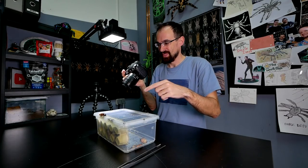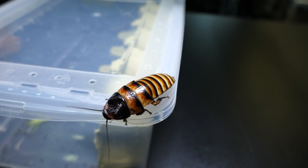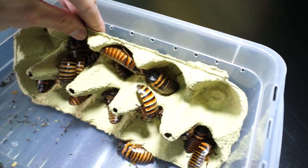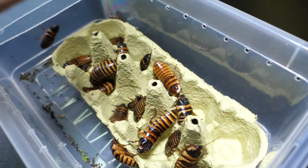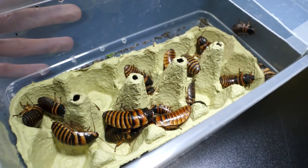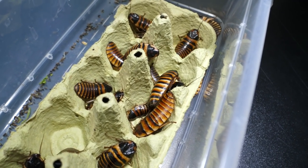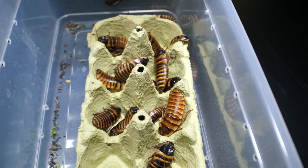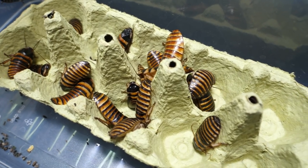Shout out to Luca, and also shout out to Lucia, that is his girlfriend. They are together keeping these little guys. They started off with a small colony and now they are running into a problem with having too many of them. So he asked me if I would like to have some to feed to tarantulas, and I thought I could make a nice different feeding video with them since they are really big.